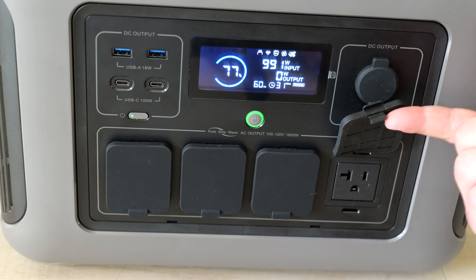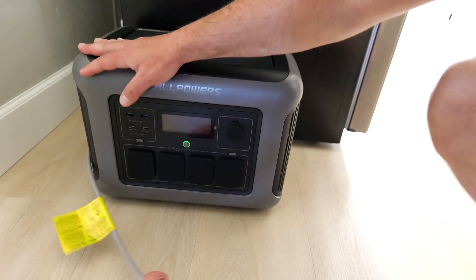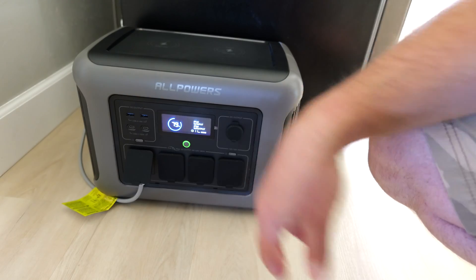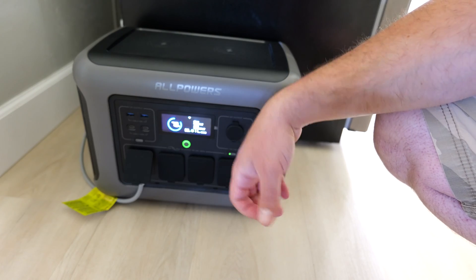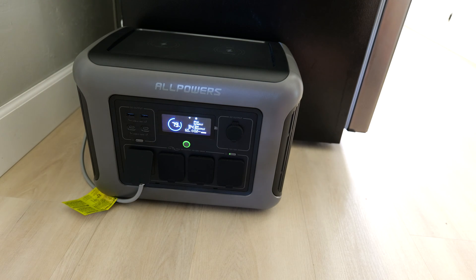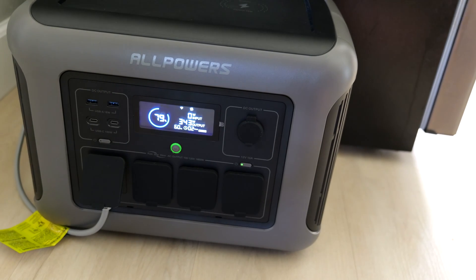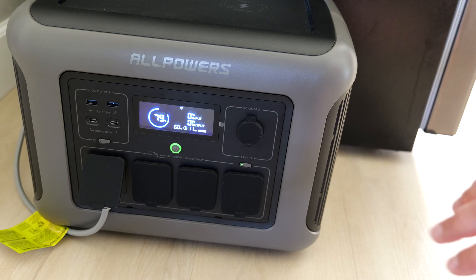I've moved my fridge back for the sake of this video just to show that it can also charge my fridge. I'll plug it in right here, turn this on — you'll see some power draw on the output and the fridge should turn back on. There it is — charges the fridge no problem. The fridge draws around 350 watts, then idles around 20 watts, and then goes back to around 350 watts. I've noticed that cycling behavior with this fridge.